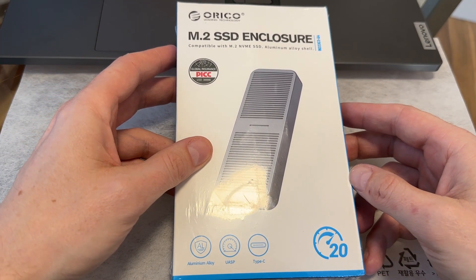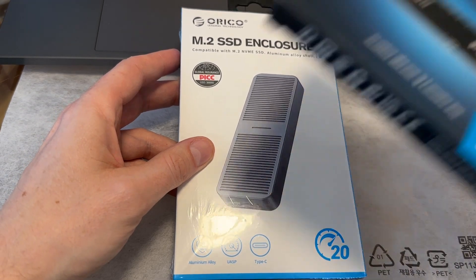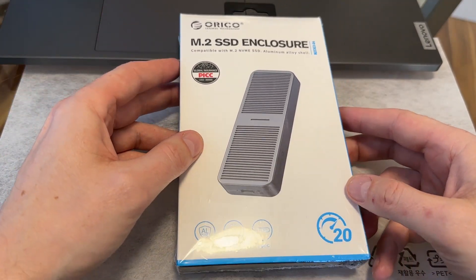Normally these enclosures use 10 gigabit, where you get around 1,000 megabytes a second for the NVMe you put inside. This one is double that, so in theory I should be getting 1,500 to 2,000 megabytes a second.